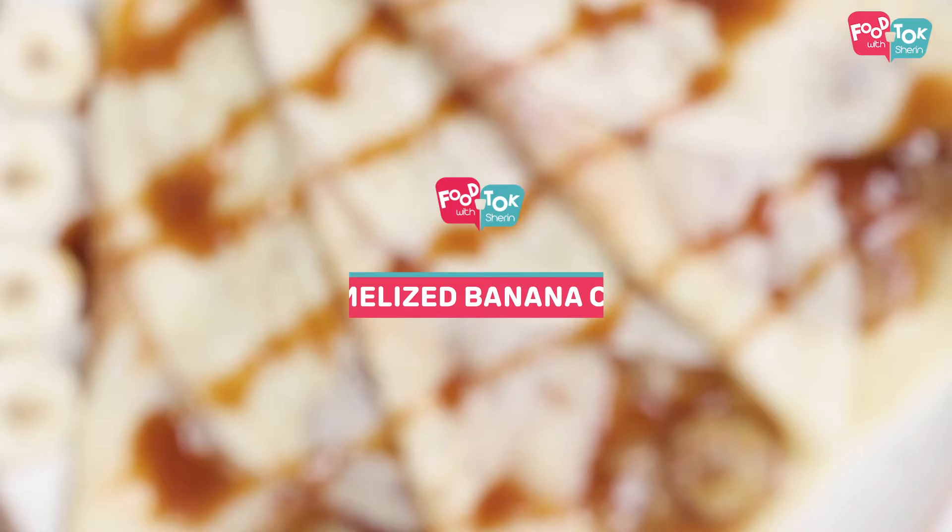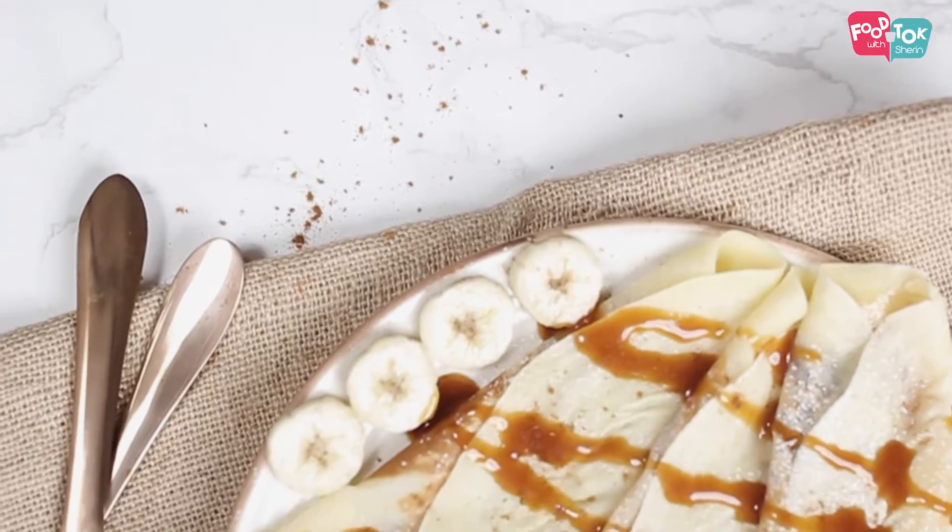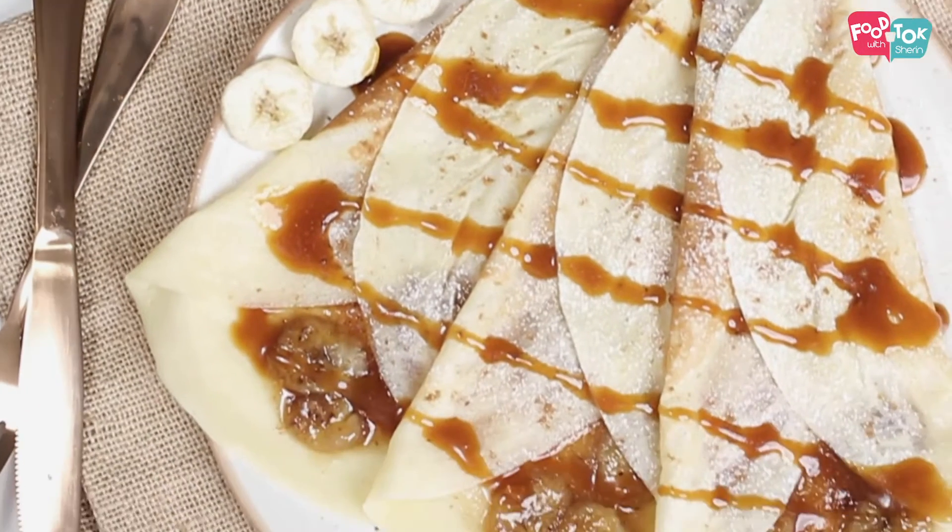Welcome to Theme Thursday on Food Talk with Children. The theme for this month is crepes and today we are going to do a sweet crepe, a caramelized banana filling one. So let's see how to make this crepe.